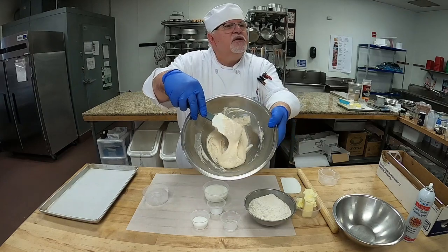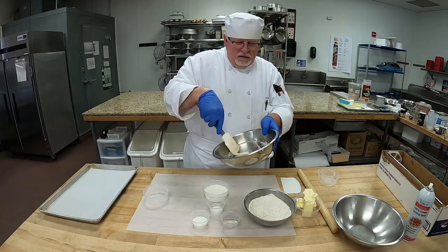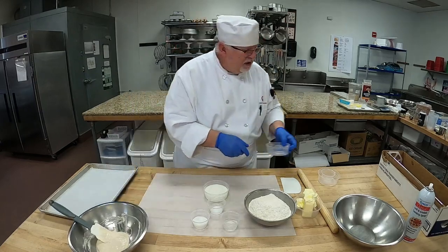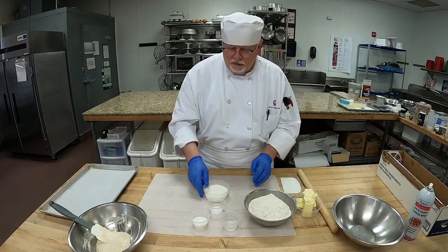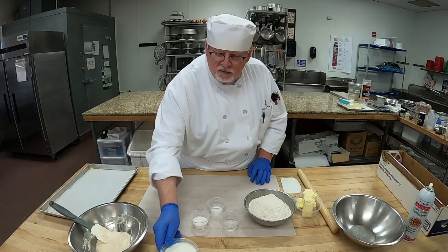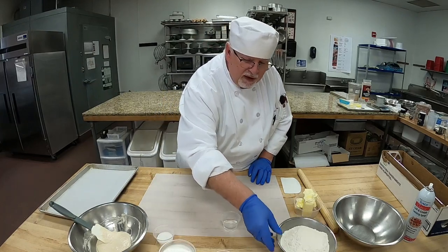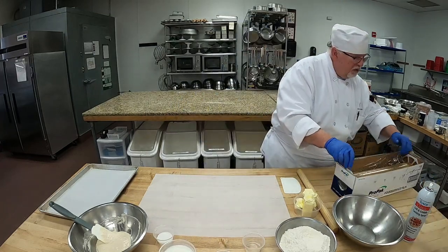This is our sponge. See how nice that is — it's getting a little foamy because of that bit of sugar, which is really nice. We're going to let this sit on the side for a few minutes before we start adding our other ingredients. I'm going to move my milk and other ingredients up here, because I'm going to get a piece of plastic wrap to do my butter.